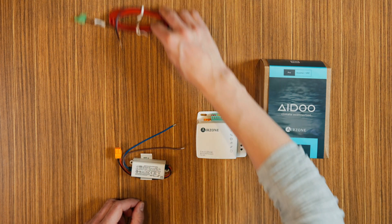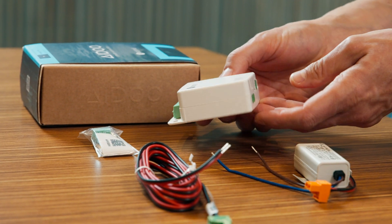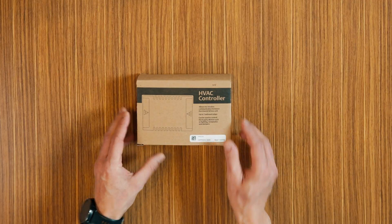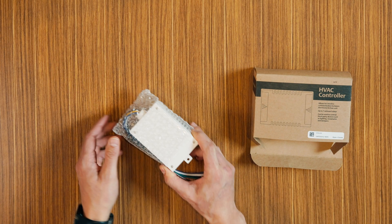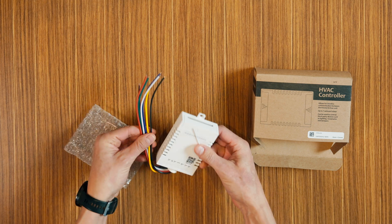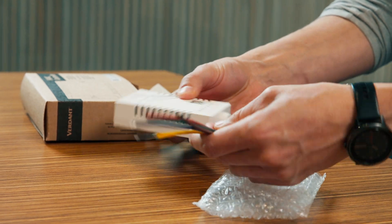We also have the adapter for VRF systems, if applicable to your setup. And finally, we have the high voltage control card, also known as ZXHV, which plays a key role in managing high voltage connections in your HVAC system.